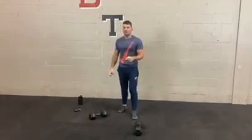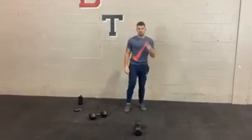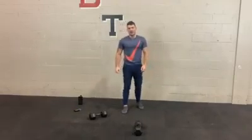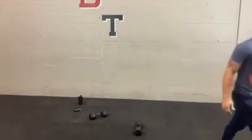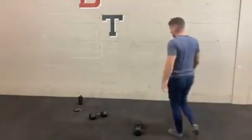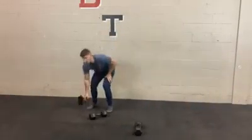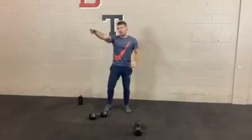Then we'll take a break and move on to the second part. With the first part: 30 on, 20 off, four sets each, 30 second break, and we'll get into it. So we're going to start first with that overhead press. If you can, use both dumbbells. Let's go.